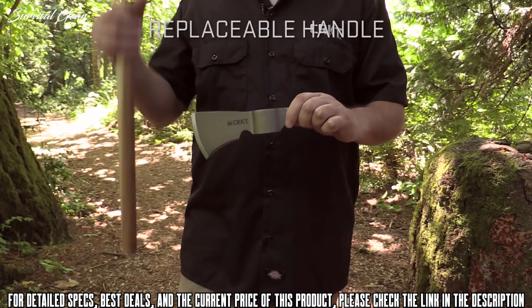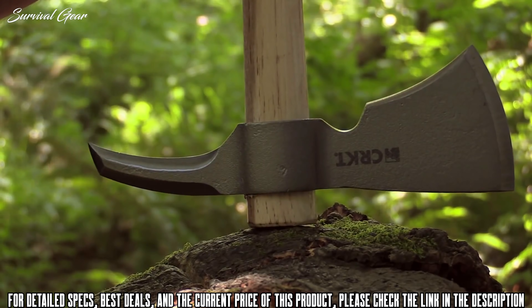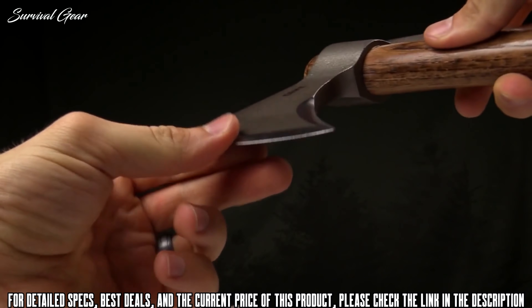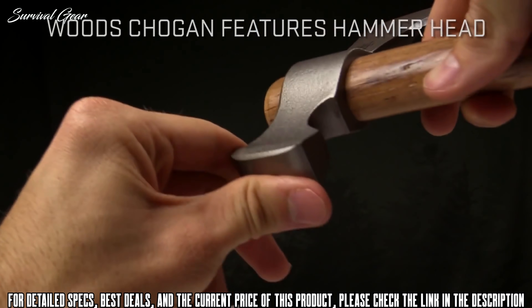This is the Schrade SCX-4 Tomahawk. A versatile instrument useful in a range of applications including rescue, survival, tactical, and everyday outdoor adventures, the SCX-4 Tomahawk delivers chopping, cutting, and penetration power in a lightweight package.